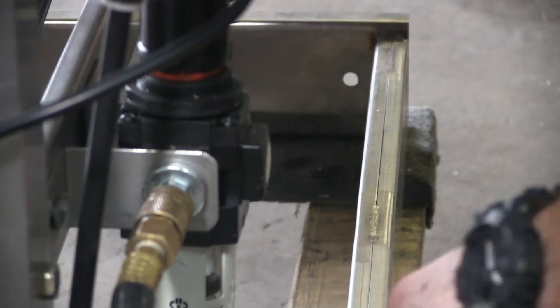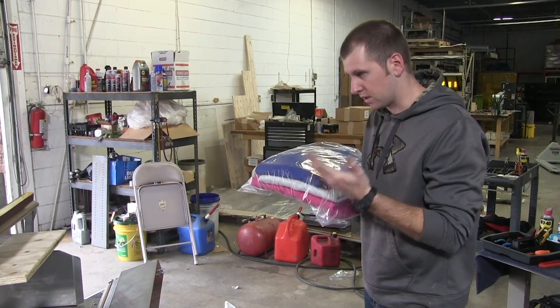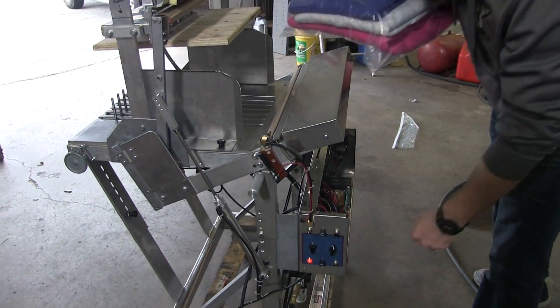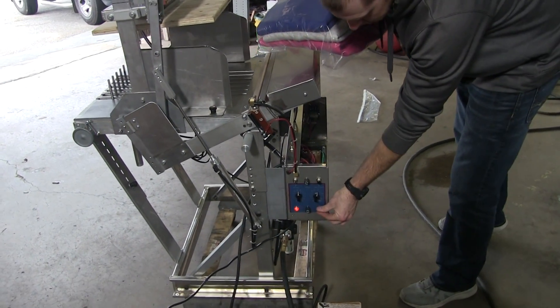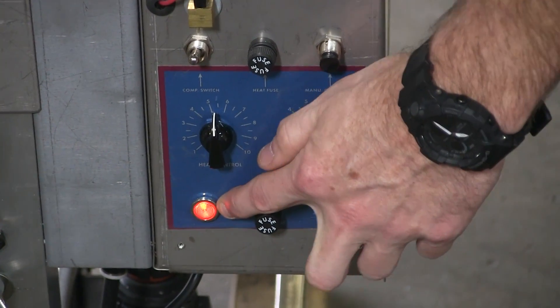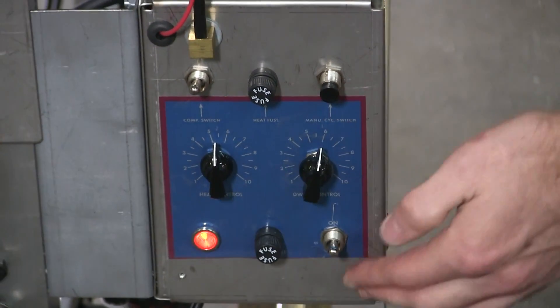You've got to have 80 to 100 PSI clean, dry, compressed air. Once you have all that, you are ready to go — you've got your air, you've got everything plugged in. Here's your on/off switch, easy as that. Turn it on, your light comes on — it means you have 110 volts coming into the machine.